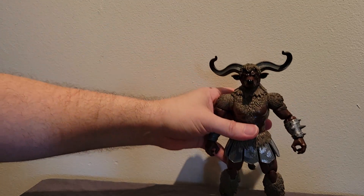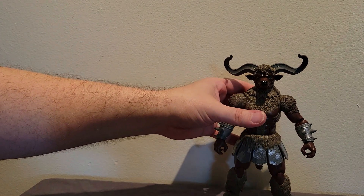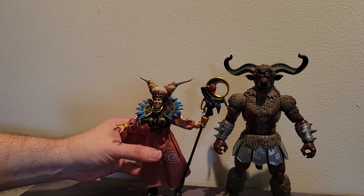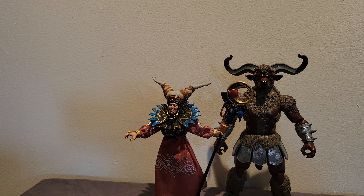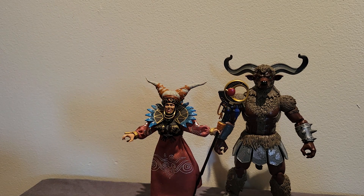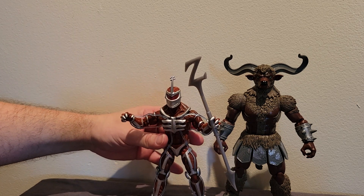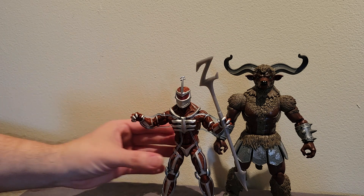Let me put him in a neutral stance so we can do some comparisons. He is definitely the best monster figure we've ever gotten and may very well be the best Power Rangers Lightning Collection figure of all time. First, comparing the Minotaur with the Rita figure from Lightning Collection — he is much larger than Rita, which is to be expected. Here he is alongside the Lord Zed Lightning Collection figure, which he still towers over.